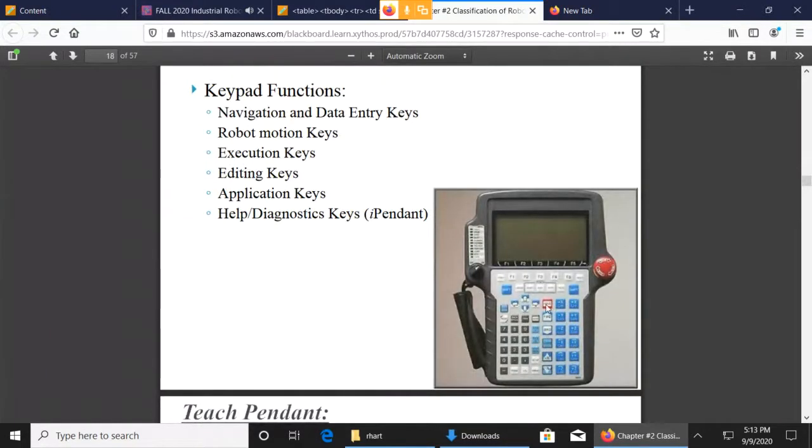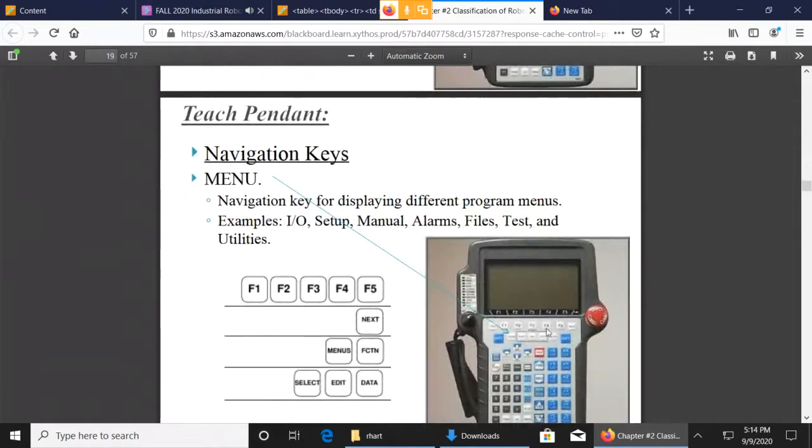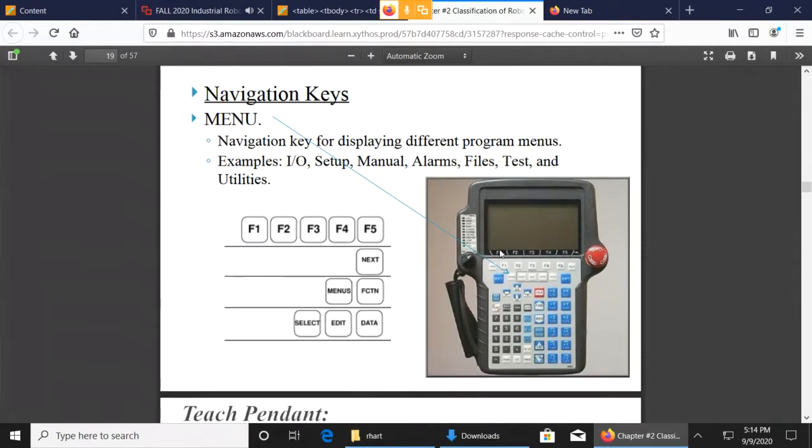The keypad: when you look at it, the first thing you might notice is there are different colored keys. The buttons that are all blue are basically buttons you might use when you're in jog mode. The white keys are basically navigation keys — we have F1, F2, F3, and those are what they call soft keys because they change what they do depending on your current screen.